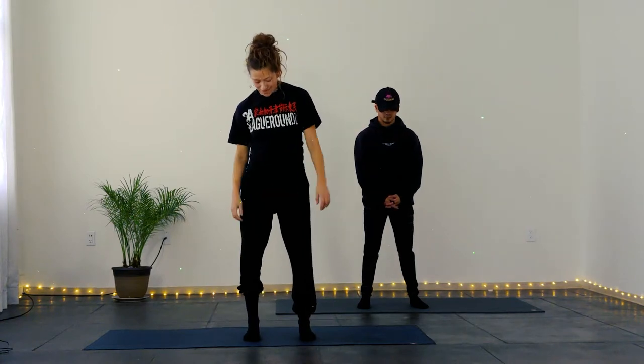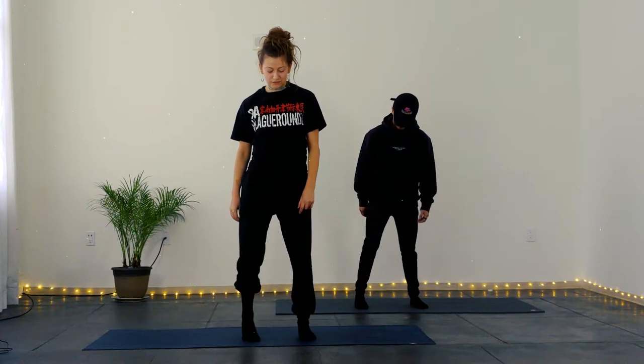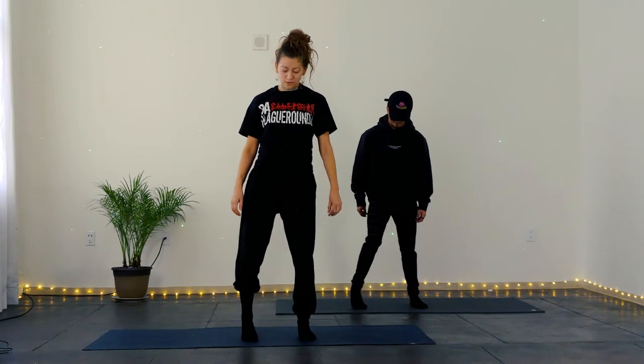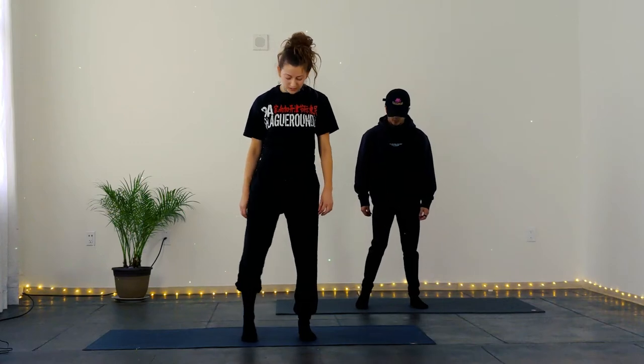Thanks so much for being here. We're going to direct our attention to our feet. On the ball of your right foot, I want you to round it into the floor. And we're going to take some circles with the knee to kind of ignite the front foot and find some space there.